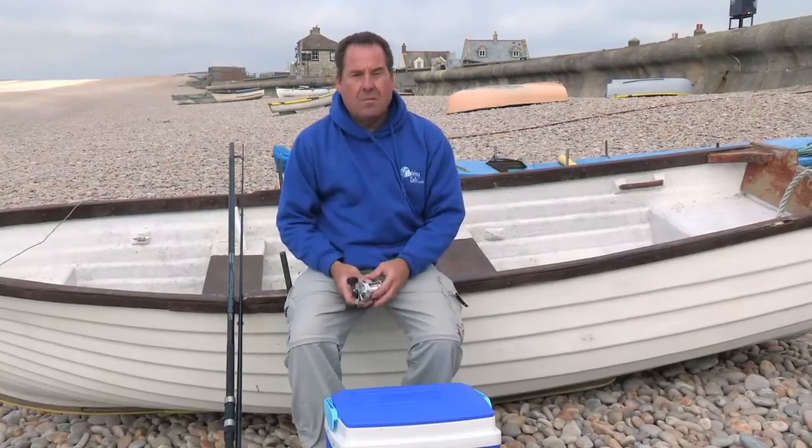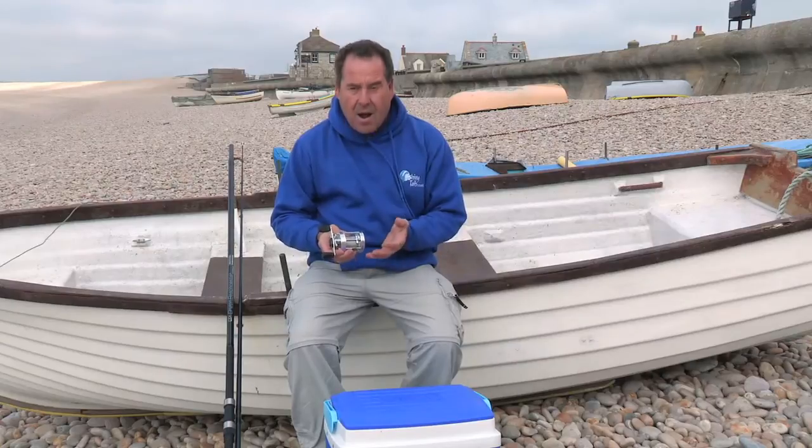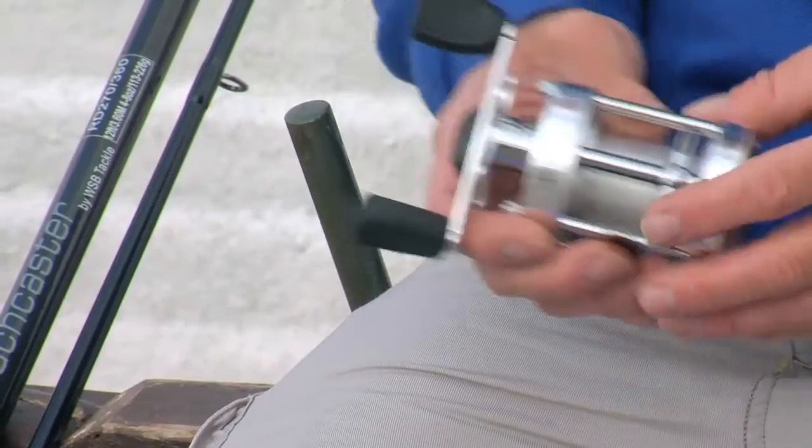I taught myself to use a multiplier about 20 years ago, so I'm really comfortable using them. I would recommend anyone who's at the more advanced stages of fishing and wants to improve their distance to look at a multiplier.